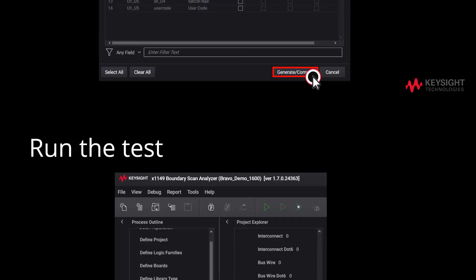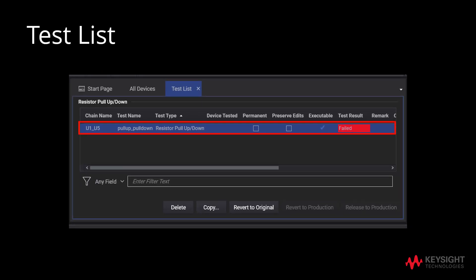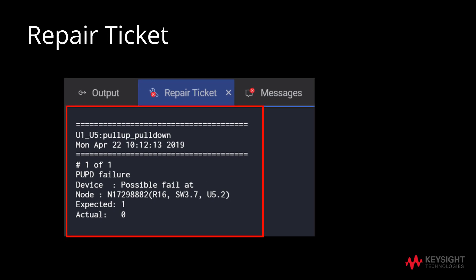Next, we will proceed to run the test. In the case when we encounter a failed test result, we will refer to the repair ticket to resolve the issue. In this case, we will refer to the repair ticket, and as reflected here, the possible fault is identified to be at node N17298882.